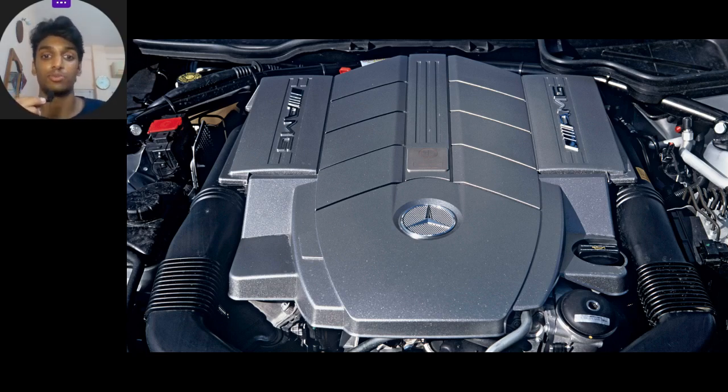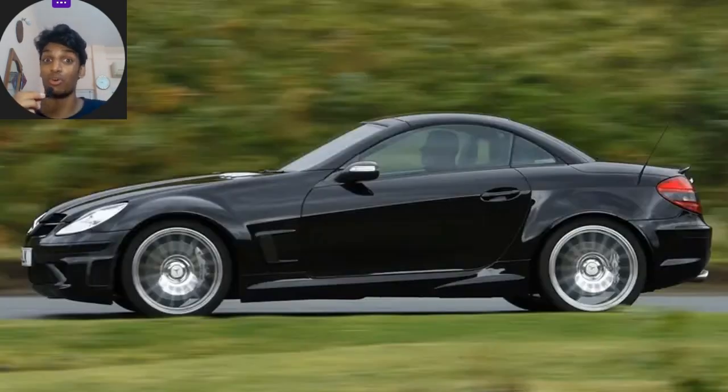The 5.5-litre naturally aspirated V8 was hooked to a 7-speed automated manual transmission with flappy paddles. On top of that, carbon fiber featured extensively throughout, giving it a complete curb weight of 1,495 kg. The 19-inch lightweight wheels, flared wheel arches, and fixed carbon fiber roof were carried over from the SLK track sport. As you can see, the A-pillar is not connected with the roof — it's a fixed rooftop on its own, in carbon fiber to keep it as light as possible and aerodynamically inclined.